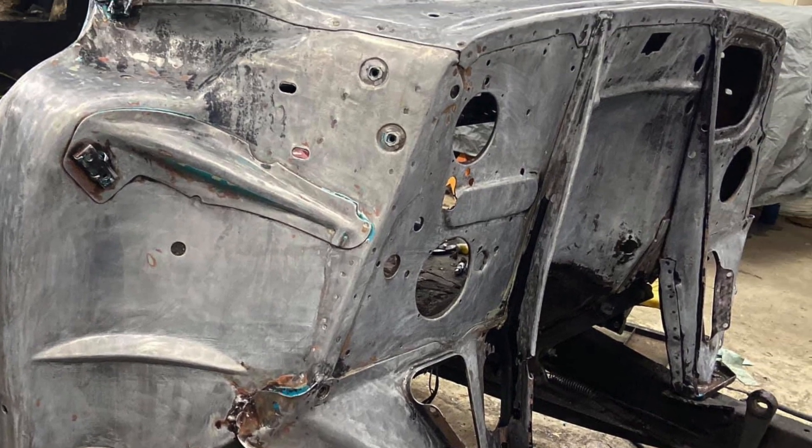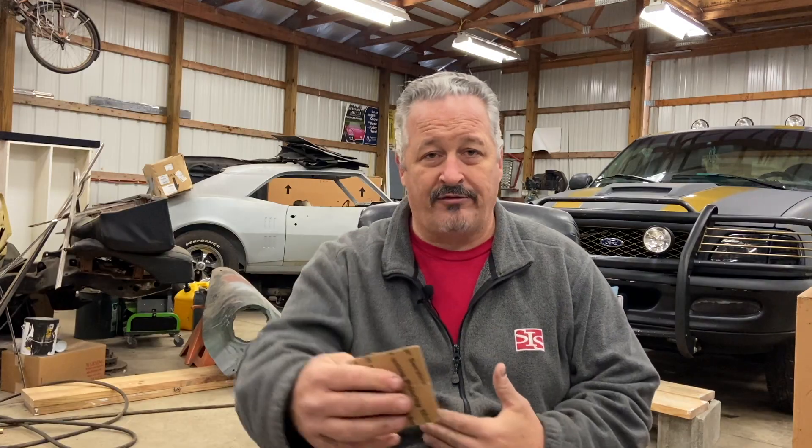It goes with my theme of smoothing the firewall, because I didn't want the master cylinder to be right there too. So it's going to be completely hidden.